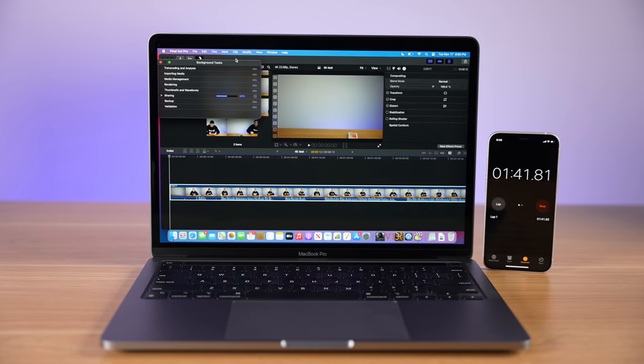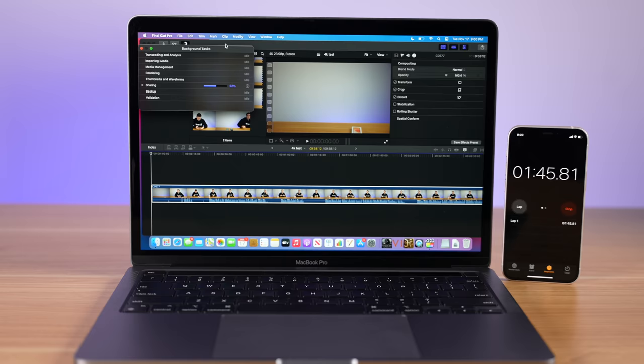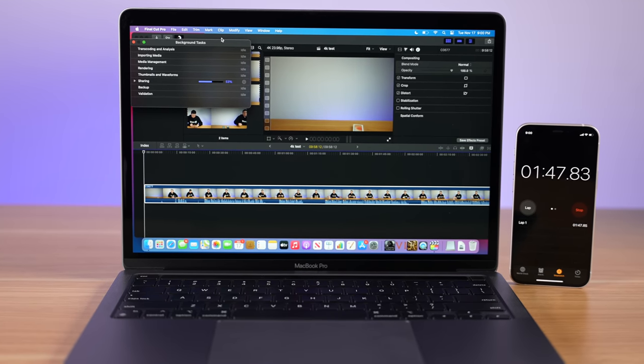Again, same exact M1 chip. The extra GPU core is enabled on the MacBook Pro, but I really think that's more due to the active cooling system. Even though the M1 is really power-efficient and both laptops did not get hot during that export, you could just see how much extra performance you're getting out of the MacBook Pro because of the fan inside of it.